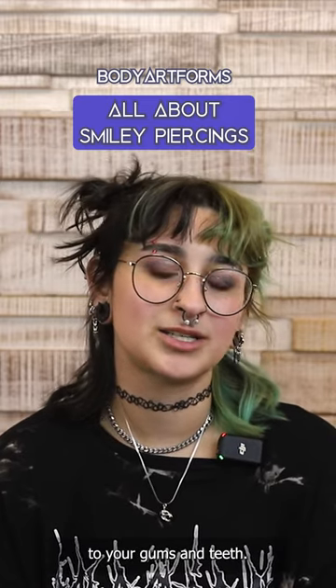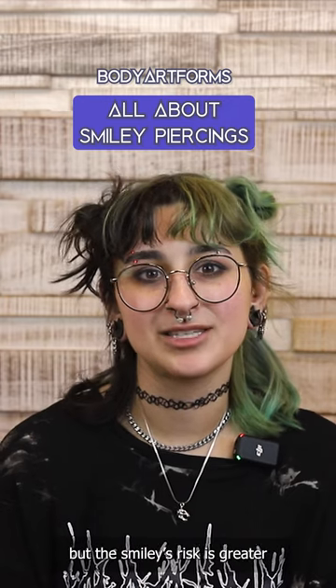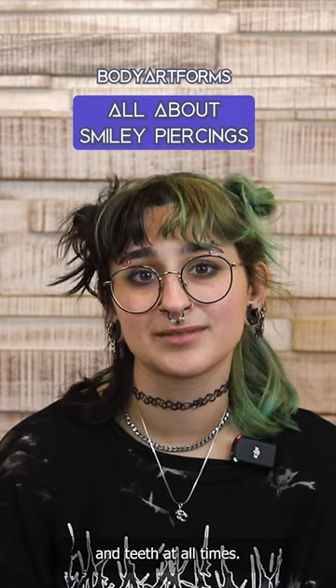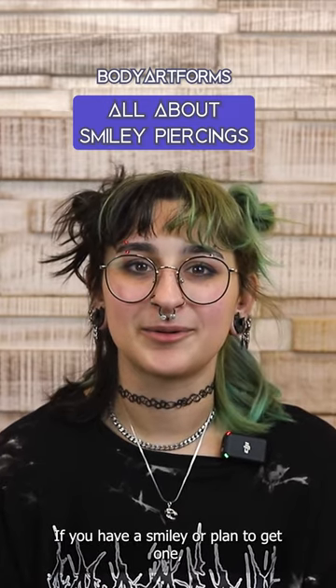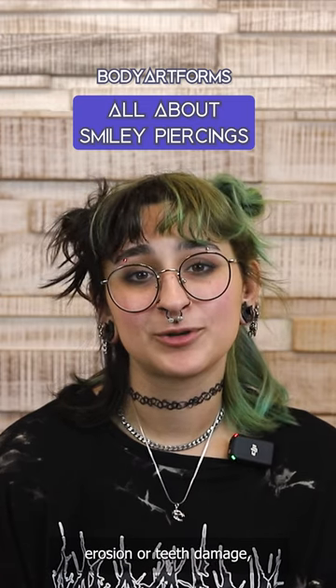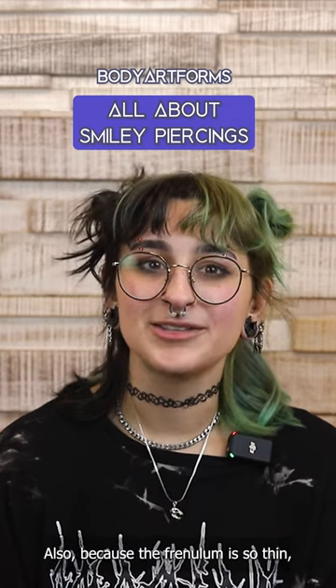This piercing can pose a risk to your gums and teeth. Of course, all oral piercings can, but the smiley's risk is greater due to the piercing sitting and rubbing against your gums and teeth at all times. If you have a smiley or plan to get one, be sure to keep an eye on your oral health. And if you notice any gum erosion or teeth damage, you need to remove the piercing immediately to prevent further harm.